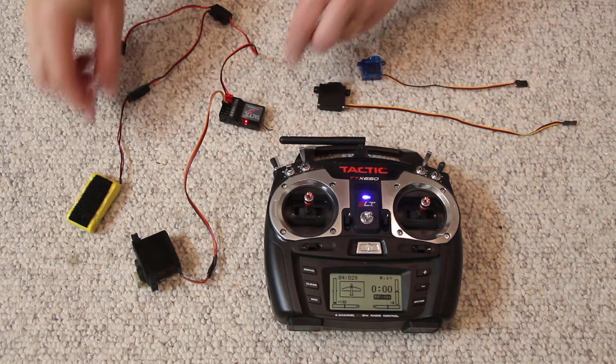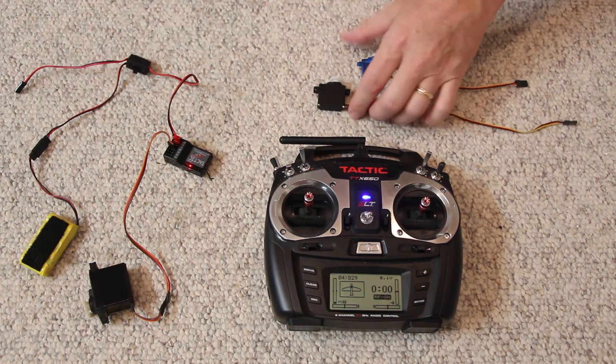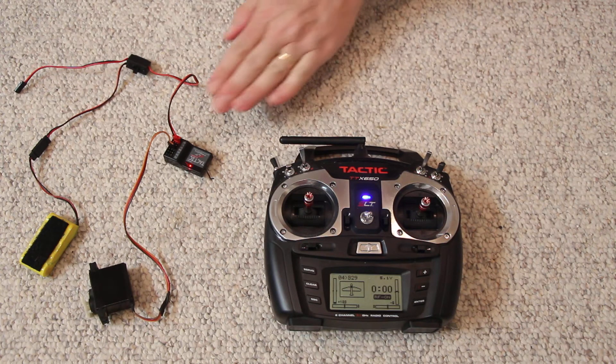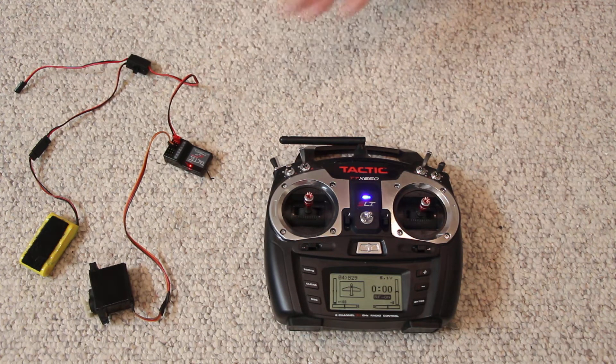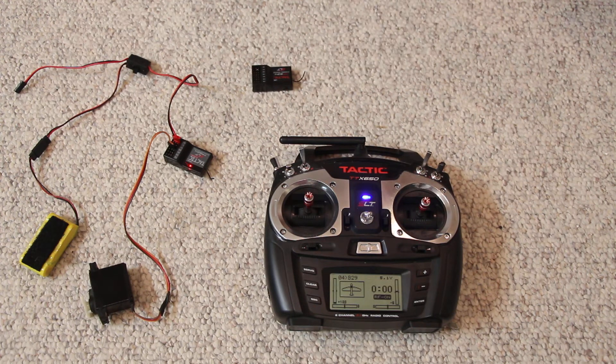Now let's say you need to bind the receiver. What I mean by binding the receiver is: the transmitter talks to this receiver, and this receiver only talks to that transmitter once you bind it. So this receiver has not been set up to talk to this transmitter yet.